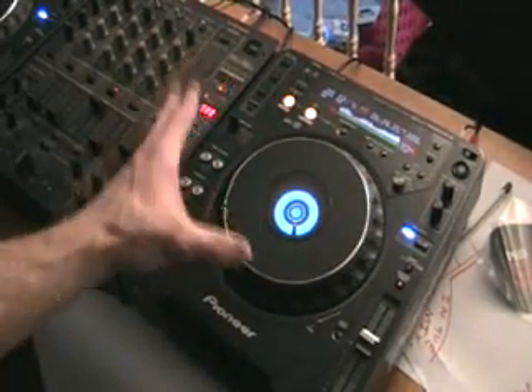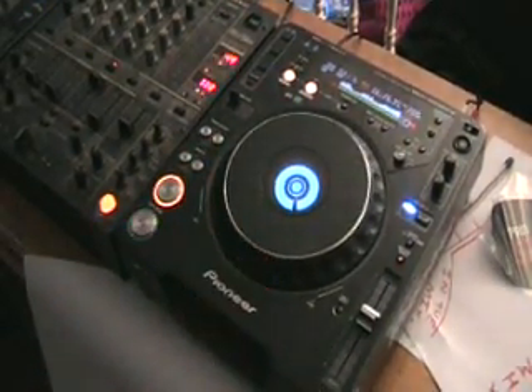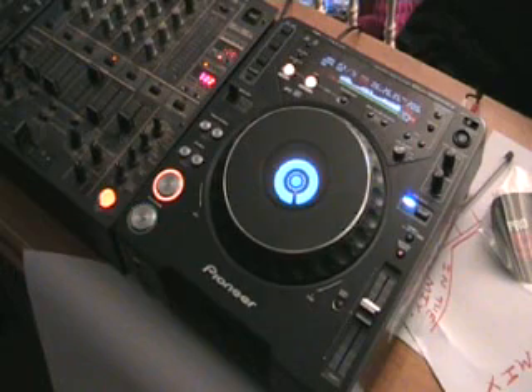If it's too slow, move it this way; if it's too fast, move it the other way — to bring it back down into beat. And once you've got it perfectly in beat, without having to touch the pitch control, away you go — you can start bringing that track into the mix. Hope that's been a help. Practice and enjoy. Bye-bye.